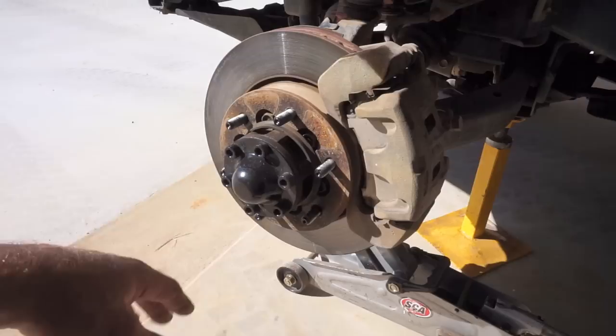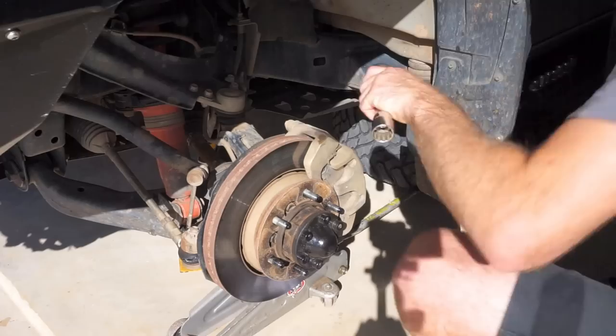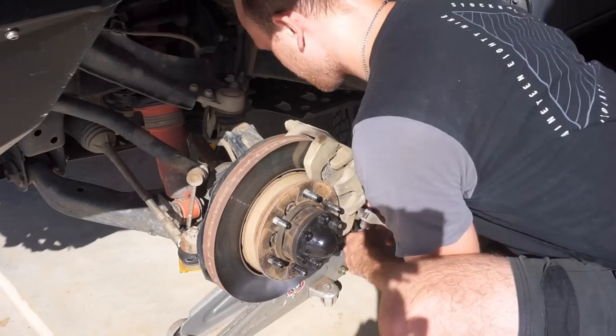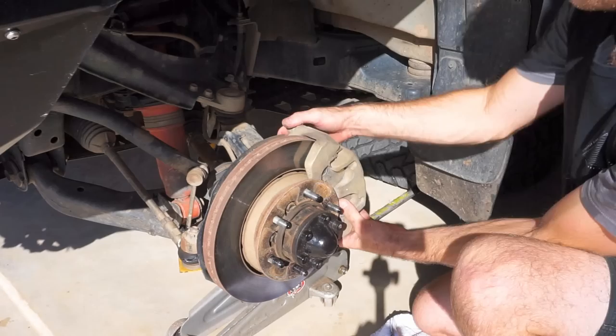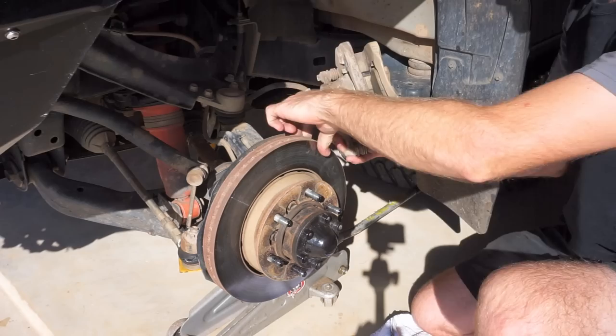Now we've got the wheel off, it's time to start pulling down the hub and the brakes. To get the caliper and bracket off, there are two 22mm bolts on the back — one up here and one down the very bottom. Get those two bolts out and the whole caliper and bracket will come off together. These are pretty damn tight as they should be, being brakes. It came off pretty easily — sometimes you might just need to pull on the caliper a bit to push the pistons back, depending on how worn your rotors are. These are nice and new so they came off easily.